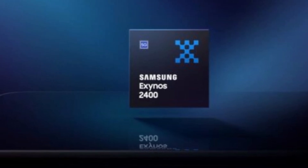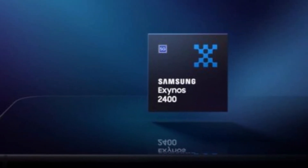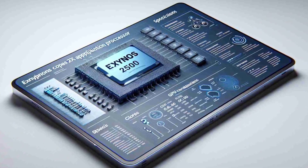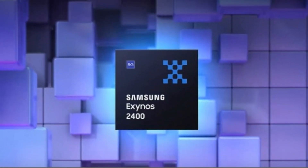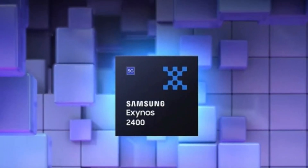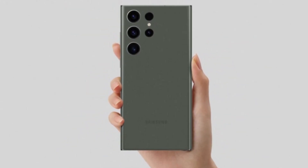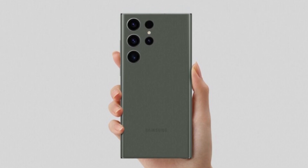This brings us back to the Exynos 2400. It looks like Samsung might opt for this chip for the S25 FE, to maintain that sense of progression and showcase a more powerful chipset compared to its predecessor. The Exynos 2400 does have slightly better specs than the Exynos 2400E, even if only marginally.